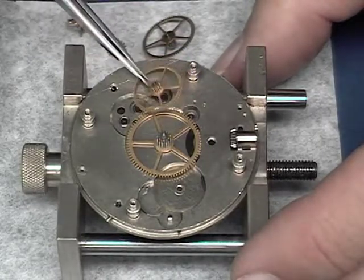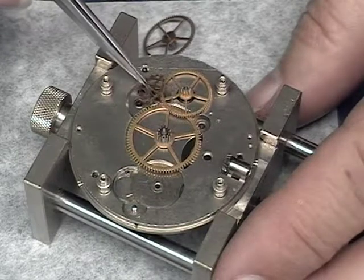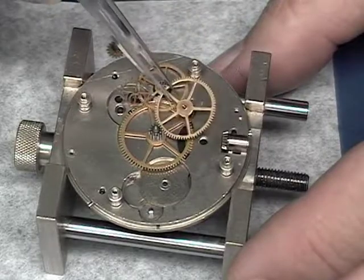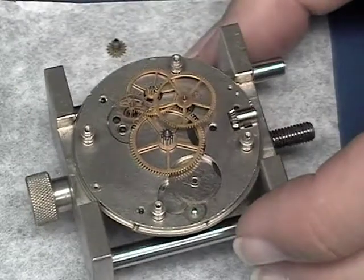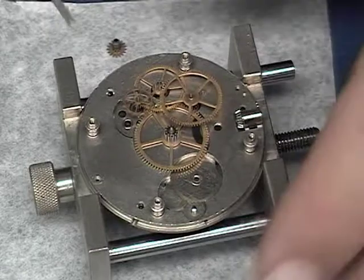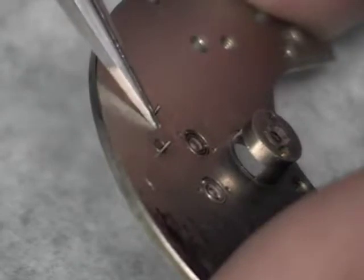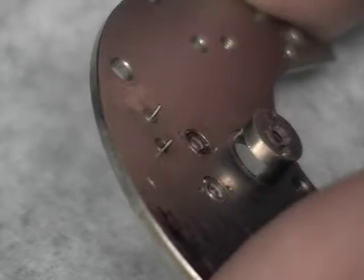Now we can start reinstalling the train wheels. We'll start with the center wheel, next the fourth wheel, the escape wheel, the third wheel, the second wheel. And lastly, the pallet fork. Shown here are the banking pins. The pallet fork moves back and forth between these pins and they regulate the amount of swing that the pallet fork has.